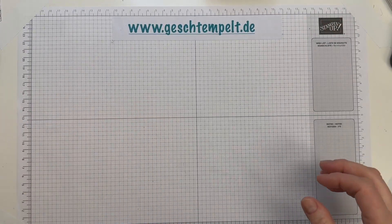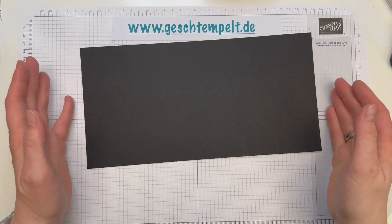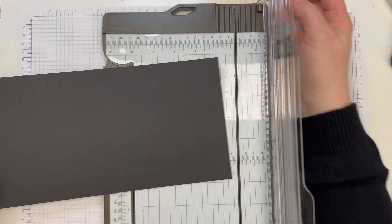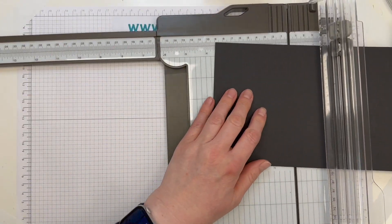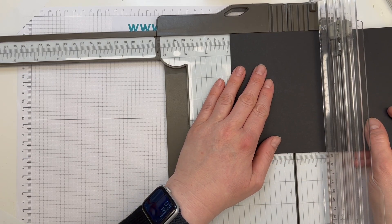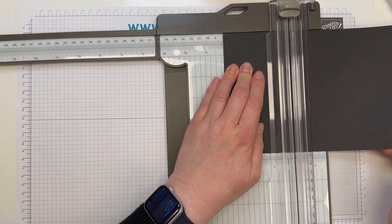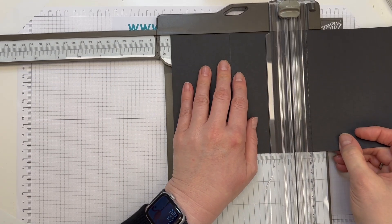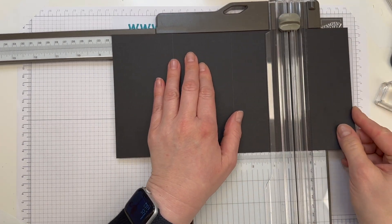Wir fangen an mit dem schwarzen Farbkarton. Natürlich kannst du auch eine andere Farbe nehmen. Der ist 28,6 x 14,5 cm groß. Die lange Seite wird oben angelegt und wir falzen bei 7,2 cm, 14,3 cm und 21,4 cm.